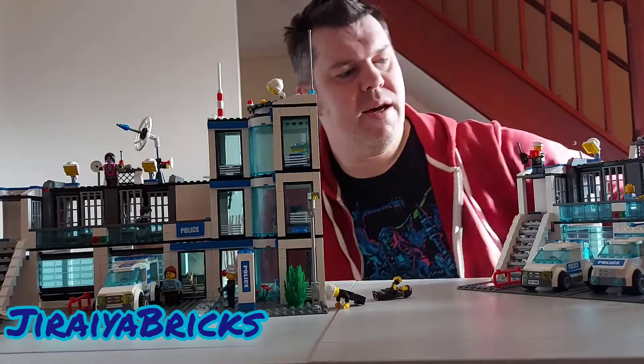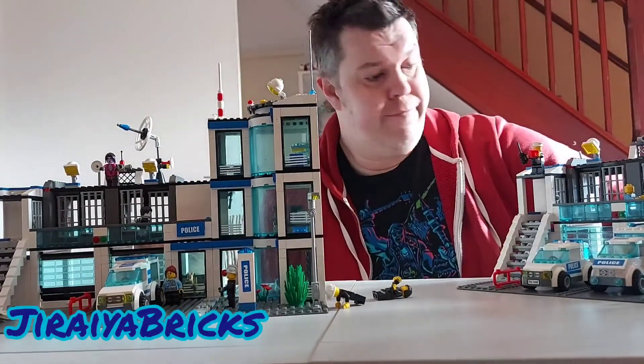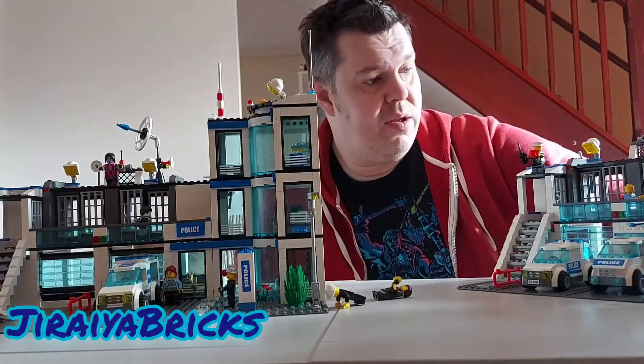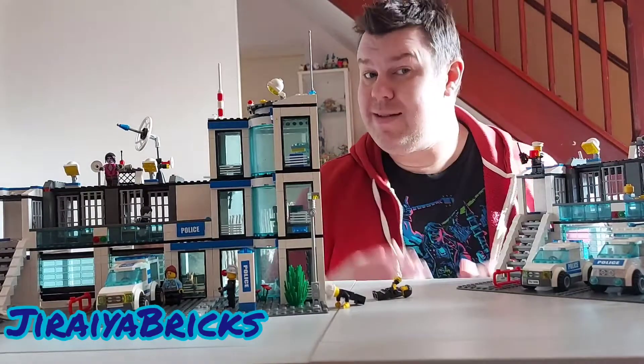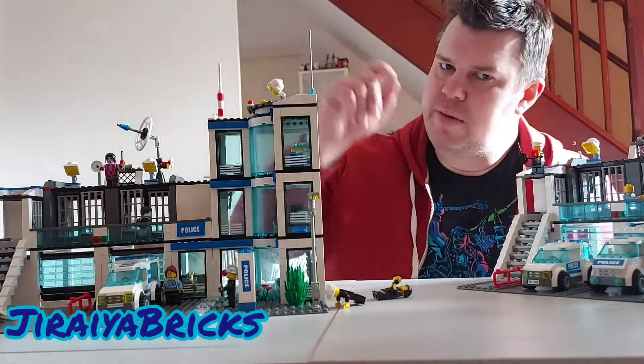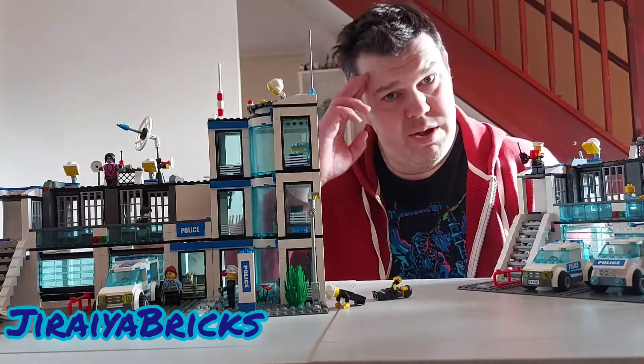So yeah, that's the plan — I'm going to try and merge them together into one big cohesive police station with bigger jail cells and stuff like that. If you like what you see and you'd like to see more of these kind of videos, please drop a comment in the comment section below, let me know, and I shall see you on the next one.